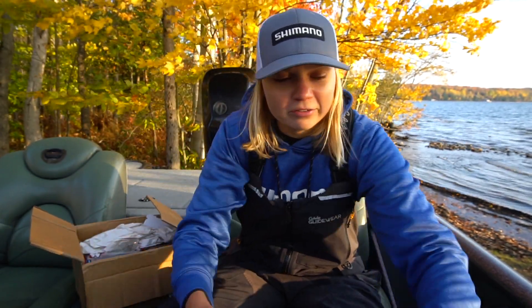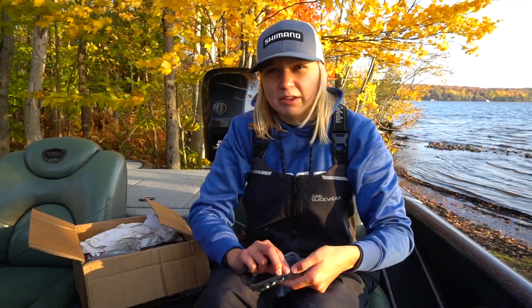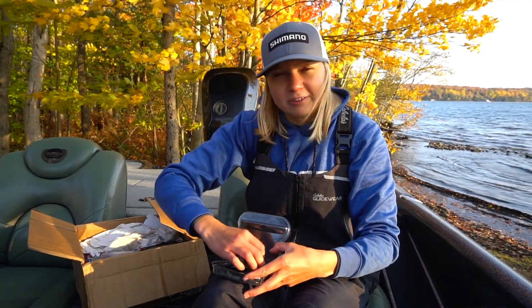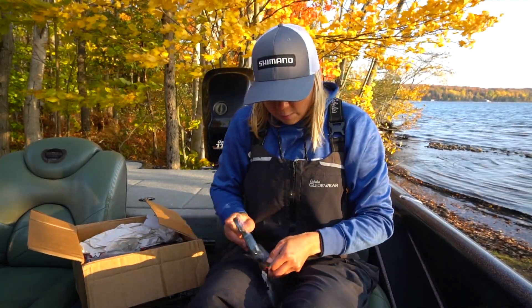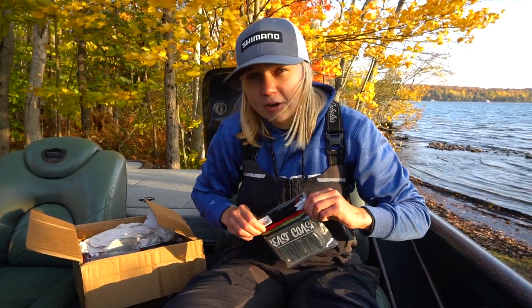Kind of best of both worlds. I've been using a 3/0 hook with these — I know some guys use 4/0 and 5/0, but I like to use the smallest hook I can get away with and 3/0 seems to be working well. Like I said, they are a little bit stiffer than something like Strike King, so you do have to set the hook a little bit harder.